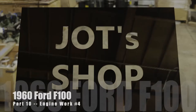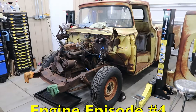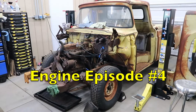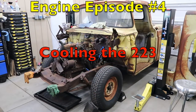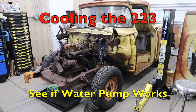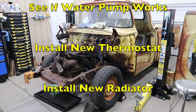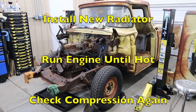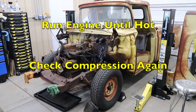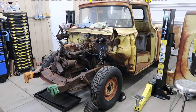Welcome back to Jot's Shop. This video will show us finishing up the initial engine work on the original 1960 F100-223 inline-six. We'll test the water pump and see if there's any critter stuff in that engine cooling jacket, install a new thermostat, and install a new radiator. We'll then test the new cooling system and finally, after the engine runs for a while, we'll do a new compression check.